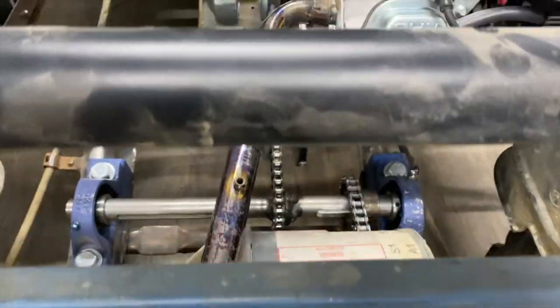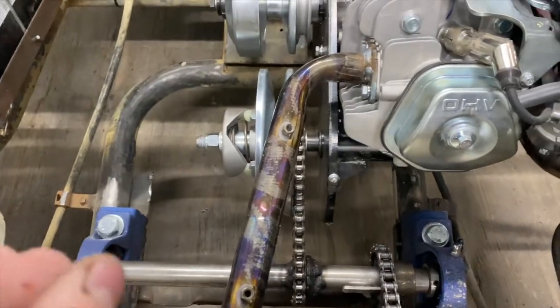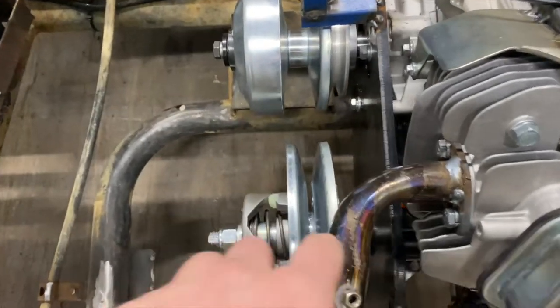I've got that back together. I've got the gear spaced out a bit more, but it actually does still rub slightly on the edge, so I'm probably going to have to end up machining the edge of this pulley.